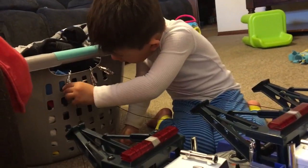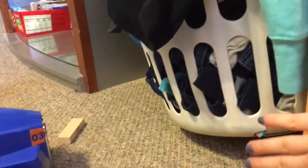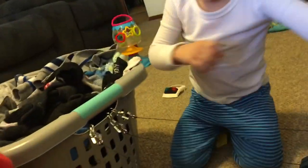You can do it! One here, one here — you only have a little ways to go. You just need to get it right here with the other laundry basket. Almost — let's move them. We got it! Yay!